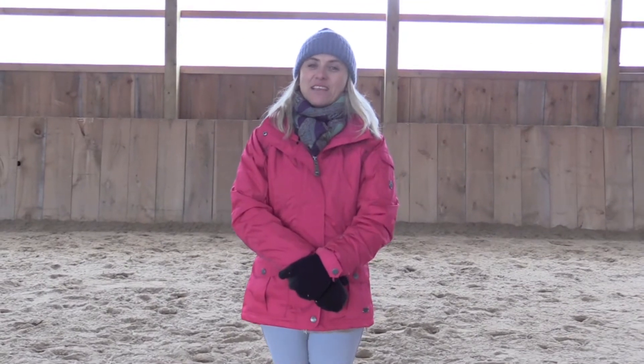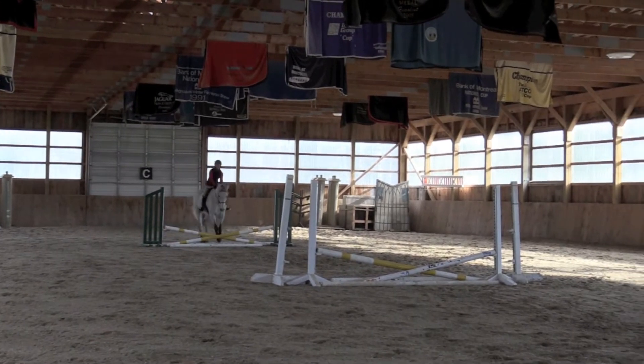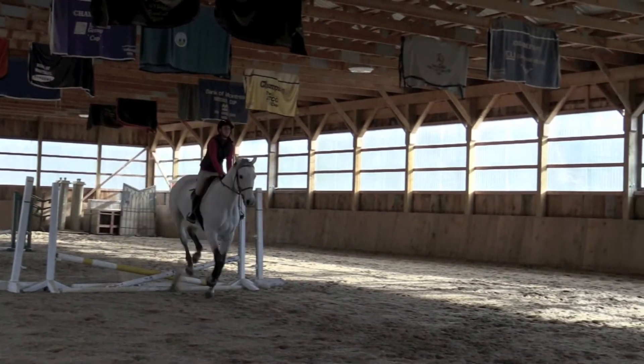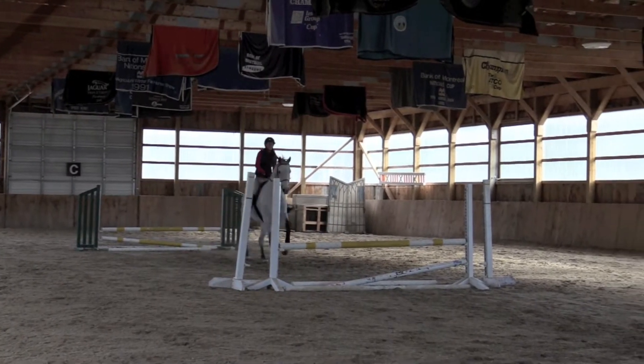For this exercise I like to start with small cross rails, maintaining the control and not having your horse jump up high and big with their stride getting long. After that you can build up, starting by making it into little verticals.